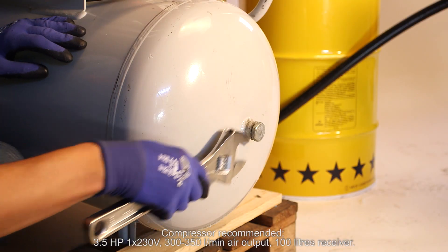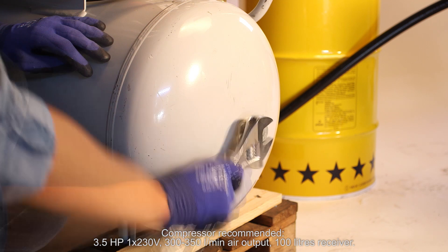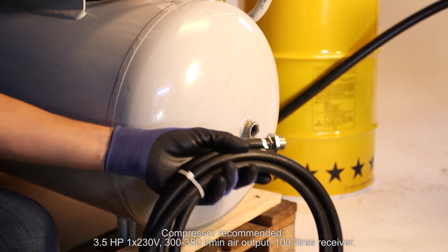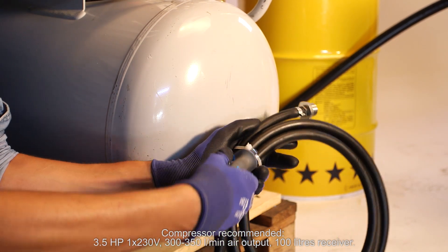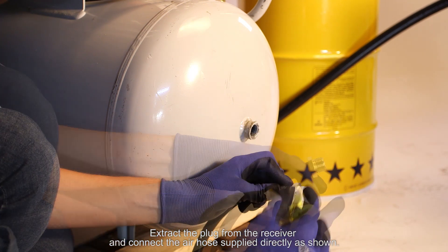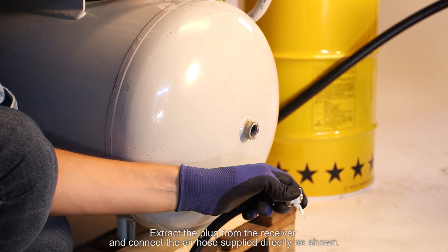Compressor recommended: 3.5 HP, one phase, 230 volts, from 300 to 350 liters per minute air output, and a 100-liter receiver. Extract the plug from the receiver and connect the air hose supply directly, as shown.